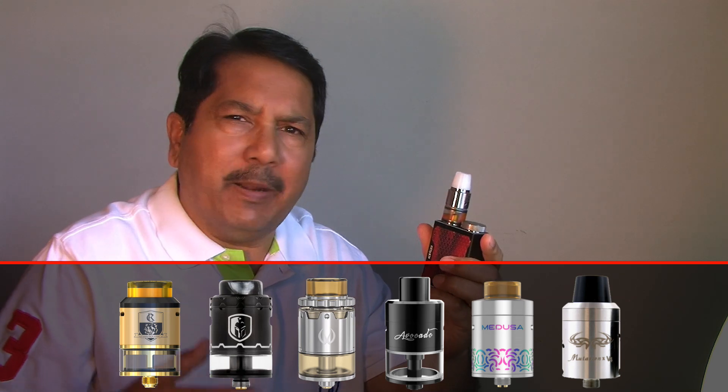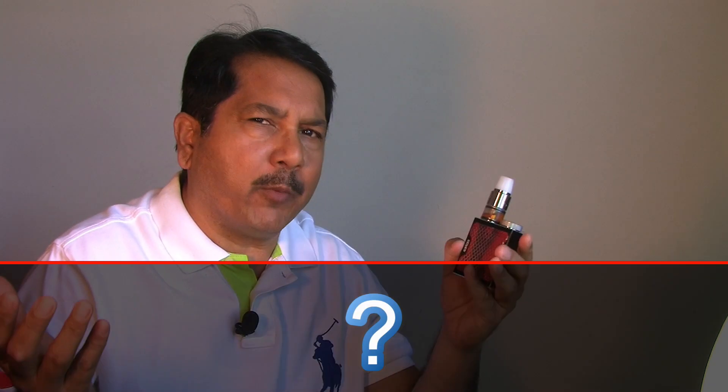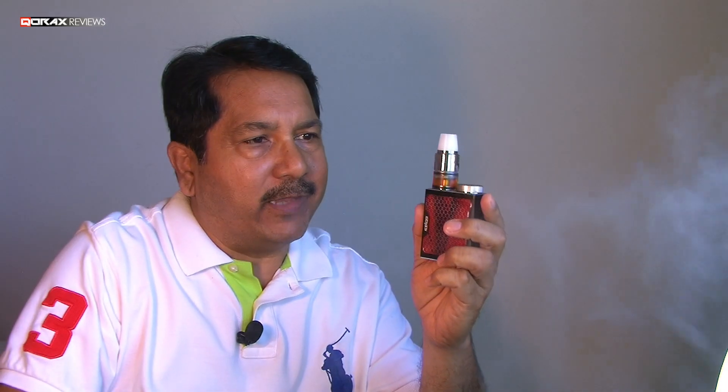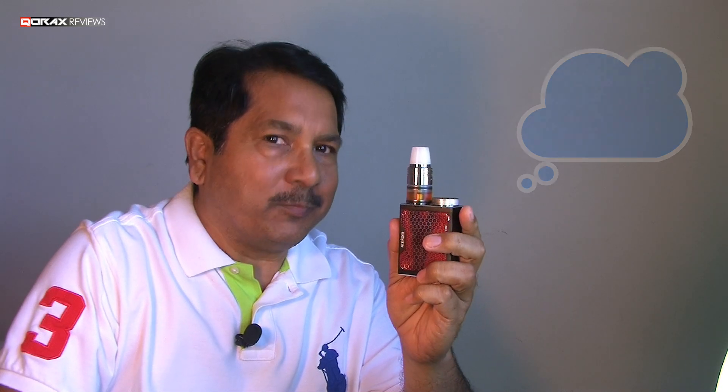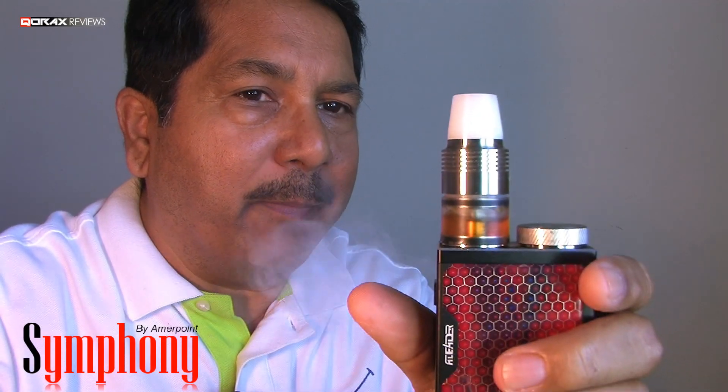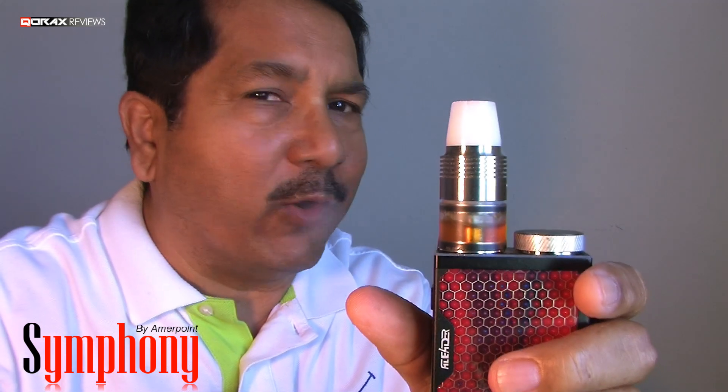Let us be honest — since their introduction in 2013 or 2014 by Peter K, as in Vapor Urba, many RDTAs came down the line. But how much different are they from each other? I believe none, and this one is no different. Hey folks, Korax here. But there is one good thing going on with this one — it can chuck some clouds. Let's discuss today the Symfony RDTA by AmerPoint, which is designed for fancy coils.